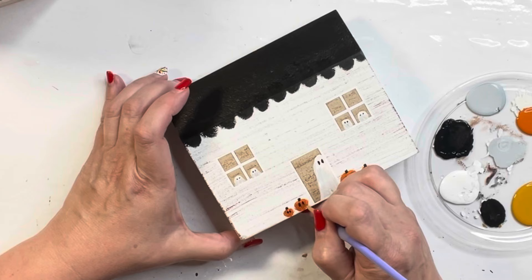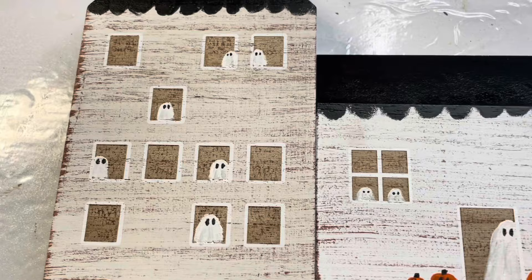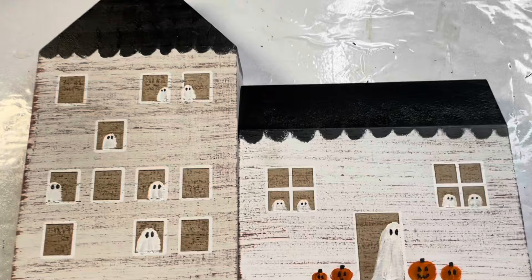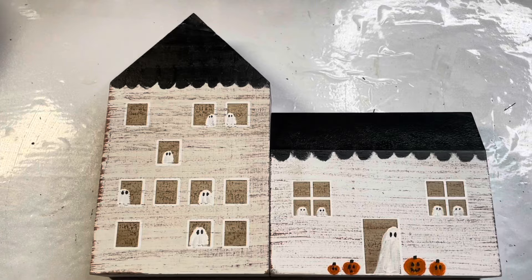I didn't glue the houses together — I just set them next to each other and oh my gosh, look at how cute that is for Halloween. I hope you enjoyed this video. I wanted to show you the ghost trend because it's so much fun, but I also wanted to show you don't need to find pictures at a thrift store — these boxwood houses came out adorable too. Let me know what your favorite part was and I'll see you all next Tuesday. Bye y'all — have a blessed and wonderful week.